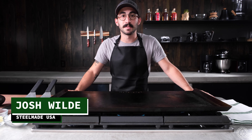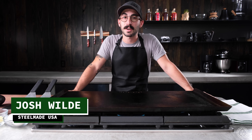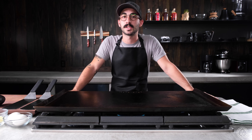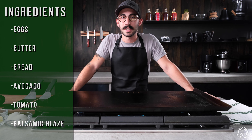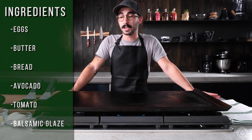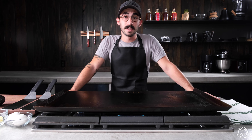Hey guys, welcome to our first installment of the Steel Made cooking channel. Today we're gonna start off with something pretty simple, which is just how to cook the perfect egg. Cooking eggs is in every kitchen — you're gonna need it for breakfast, lunch, and dinner. So we're gonna do over easy, and to make this easy, we're gonna start off with a pad of butter.